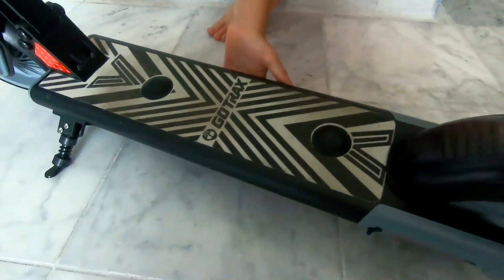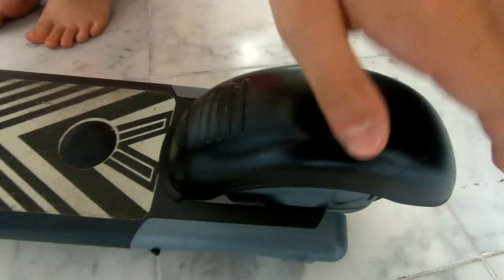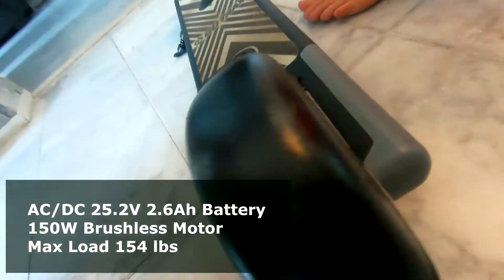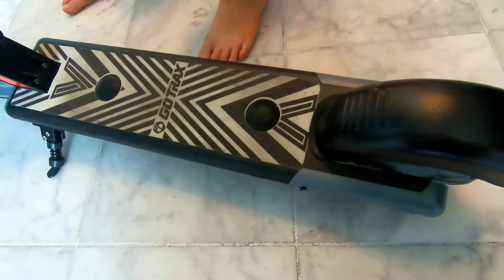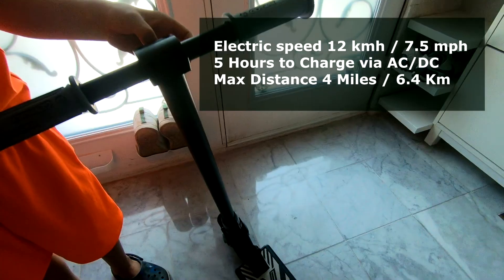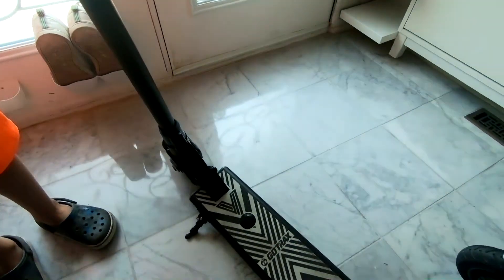And this is where the battery is. The only way to brake is to put your foot on the rear stand. That's the motor — it goes 12 kilometers an hour, that's 7.5 miles, and you can go 4 miles per charge. It takes 5 hours to charge.